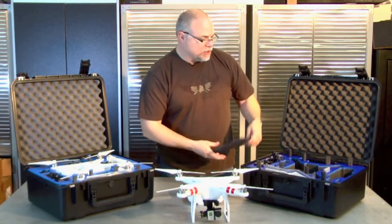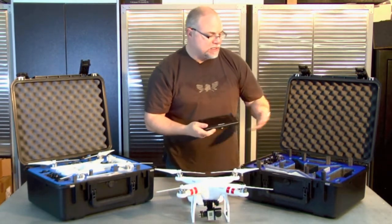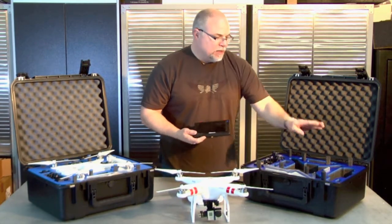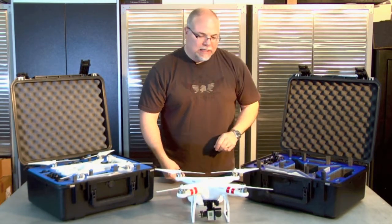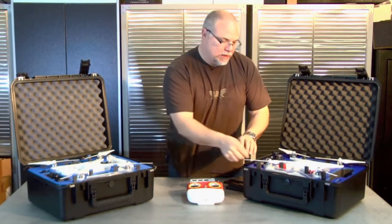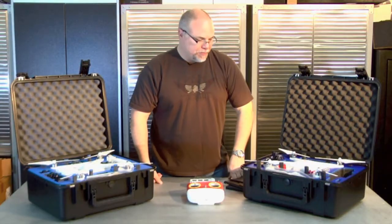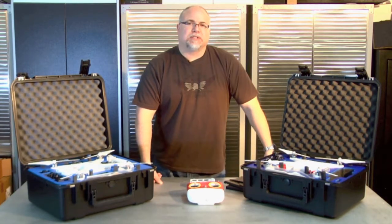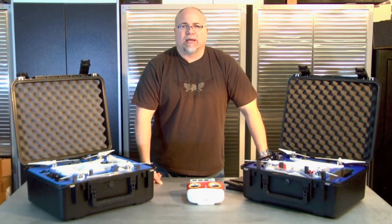Also included is the Black Pearl 7-inch high definition monitor. All of this fits inside the included case. You'll get the antennas for the Black Pearl monitor, the antennas for the video downlink, AA batteries, cables, and all your charging accessories. It comes in a custom-fit case that allows you to put the fully assembled Phantom inside with the props on. It even has little prop fingers that allow you to close the case and keep the props in the right orientation. This kit is available on our website at BlackOpsDrones.com, and we also custom tailor these to your needs — if you want goggles, a different monitor, a different camera setup, or a different transmitter, let us know and we can build to suit.